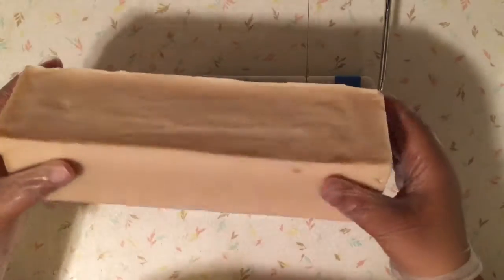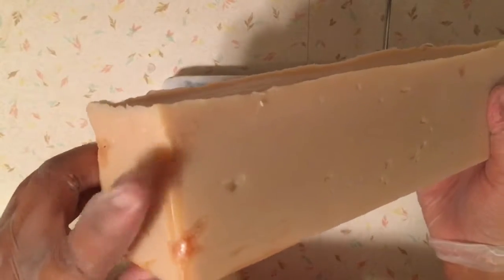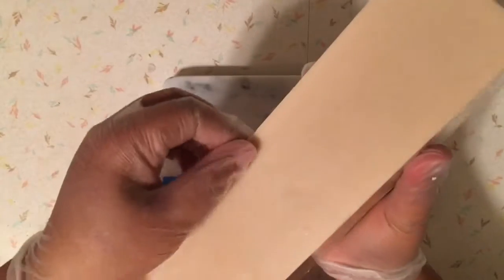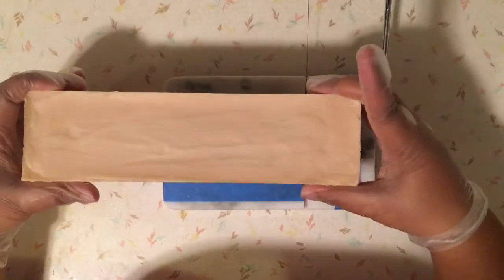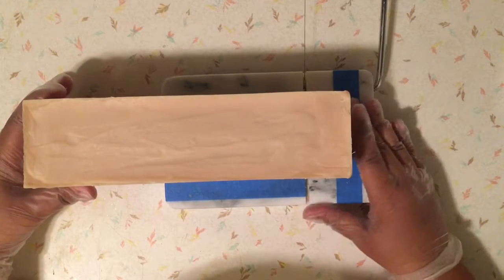Next, the aloe vera soap. This is just plain. I noticed when I unmolded it that it's got these soft spots here — I think that's probably chunks of aloe. This did not happen the last time I made this soap, so I'm a little curious to see what's going to happen with that. But if nothing else, I will use it myself, and if that doesn't fly, I will have to toss it. But we're going to see what happens.